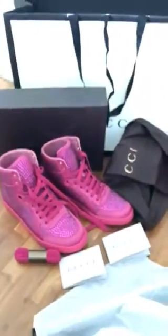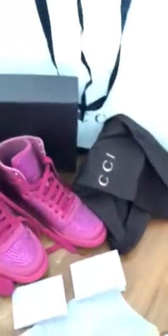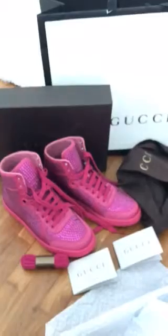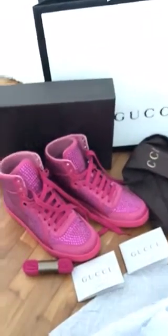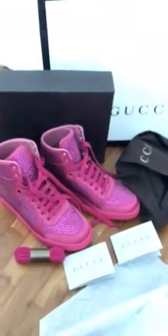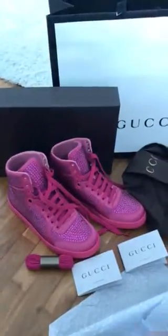Alright, I think that's about it — you guys have got my unboxing video in full! If you like my video just click on the like button and also subscribe to my channel. I will see you guys next time. Bye guys!